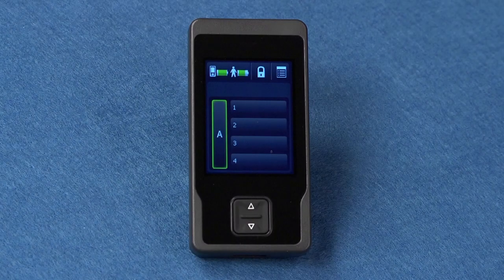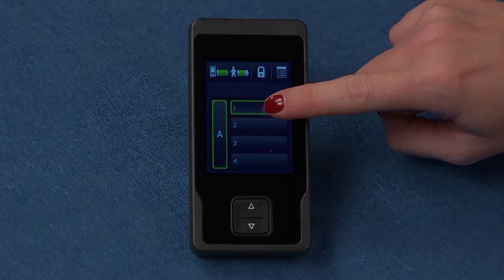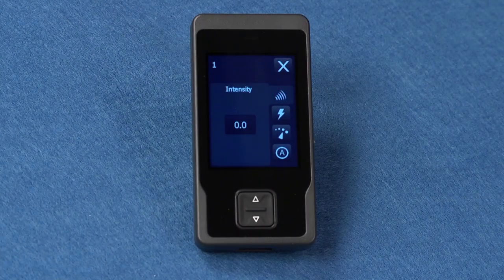Next, let's go to your program buttons. In each group, A, B, or C, up to four programs will be available, indicated by numbered boxes. After pressing any of the program buttons on the home screen, available settings for that program will appear.